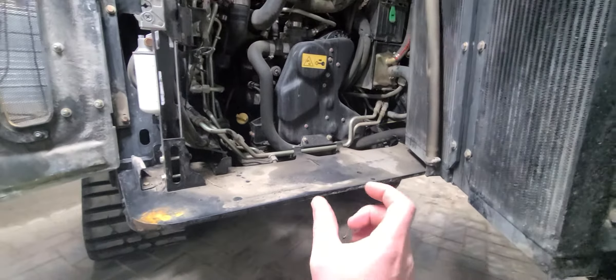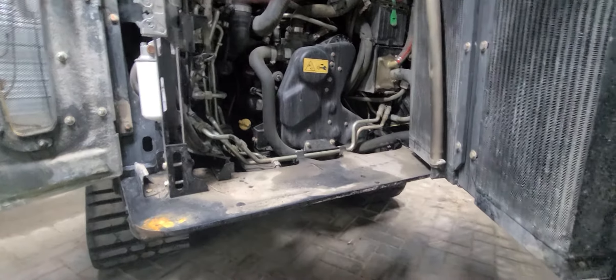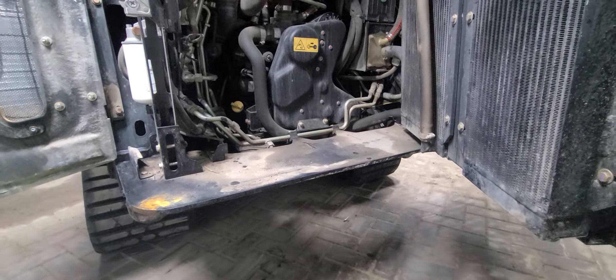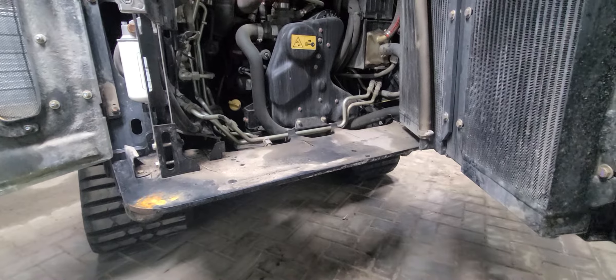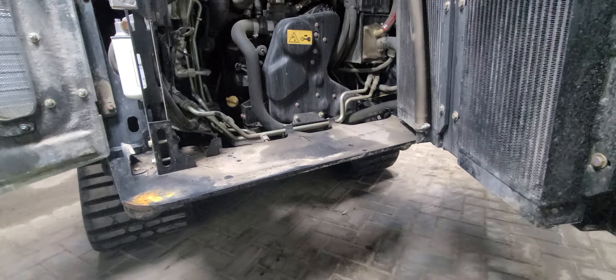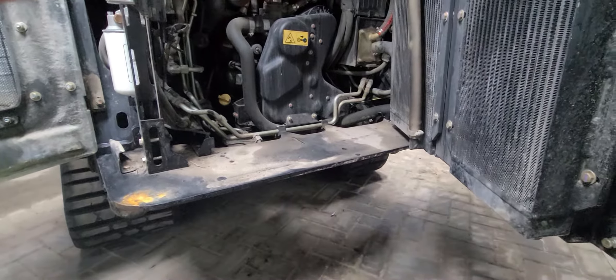The other thing I noticed is the newer machines no longer have the trailer receiver, which was a good feature. I could move my trailers around a large worksite, or behind a house — places you couldn't take your pickup truck — and get my trailer closer to the job site. Now I'm going to have to add that onto the new one.